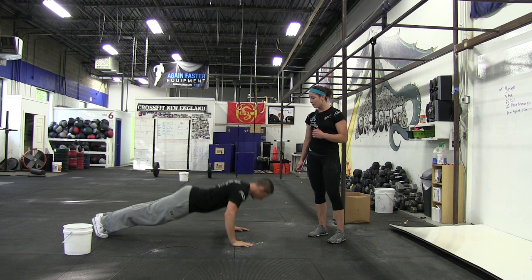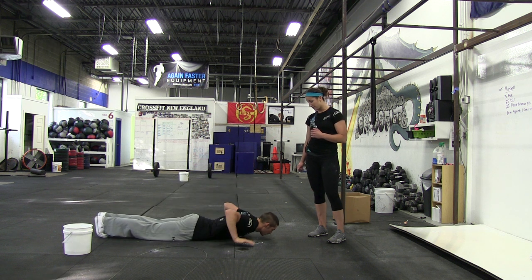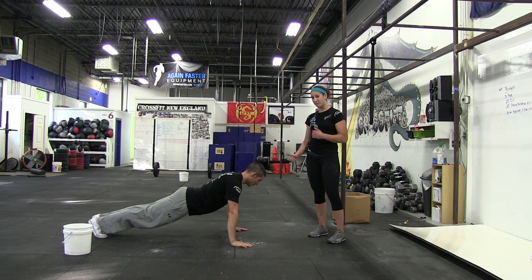Put them back down and push up without snaking. Notice his body stayed nice and straight. So this time Kevin, do it with a snaky body. Don't do that. Let's keep that core nice and tight.